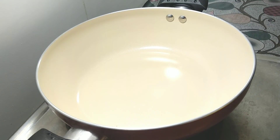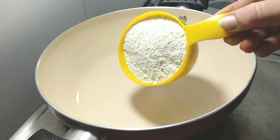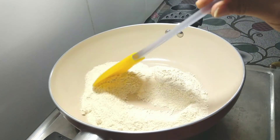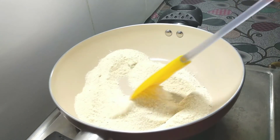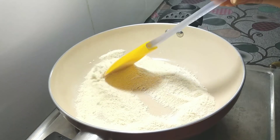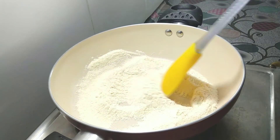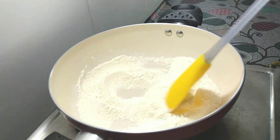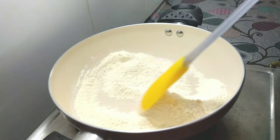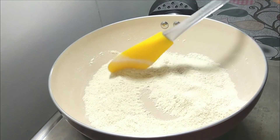First, we will warm a pan and add 1 cup of soji. You can get soji in the market, or grind it yourself. On low to medium flame, we will roast the soji for 4-5 minutes. We will not let the color change. Our soji has been roasted.